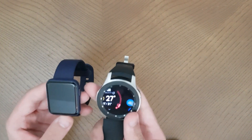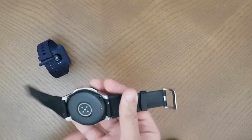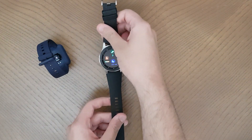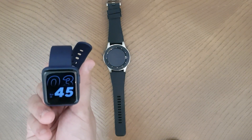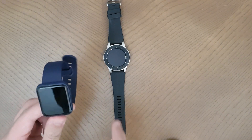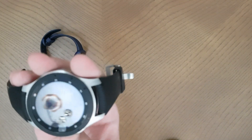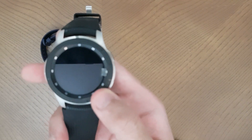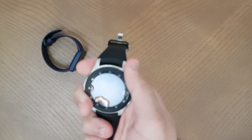Now for the heart rate sensors. The Mi Watch has two sensors, which is quite good for a watch at this price since most fitness bands only have one. The Samsung has four sensors with the middle one being the heart rate sensor. However, in terms of precision, both are precise enough and I don't think there's much difference. Most companies advertise advanced sensors but the Samsung also earns its price tag with its premium finish, unique rotating bezel design, and high build quality that feels strong and sturdy.